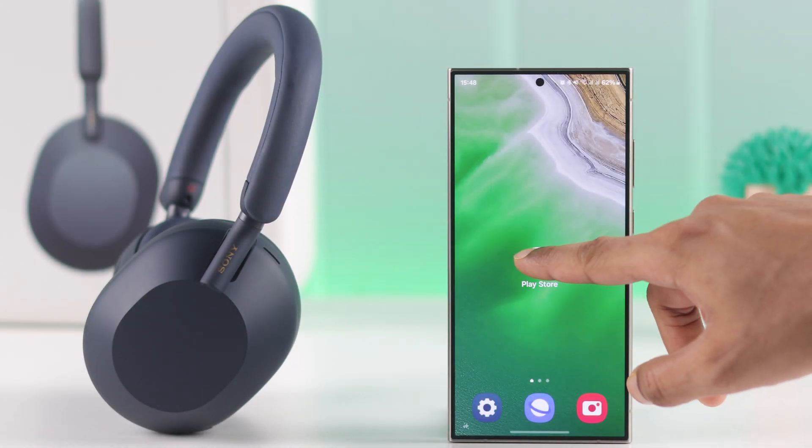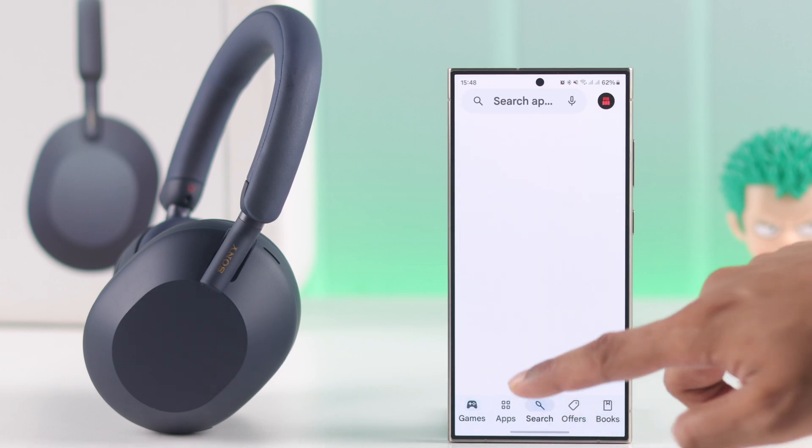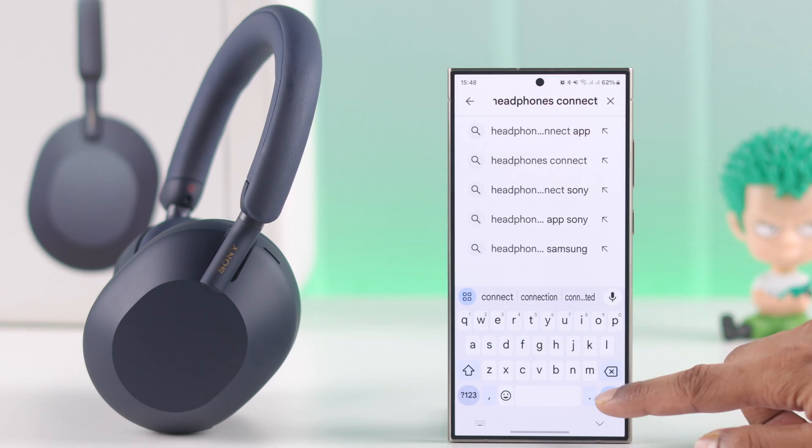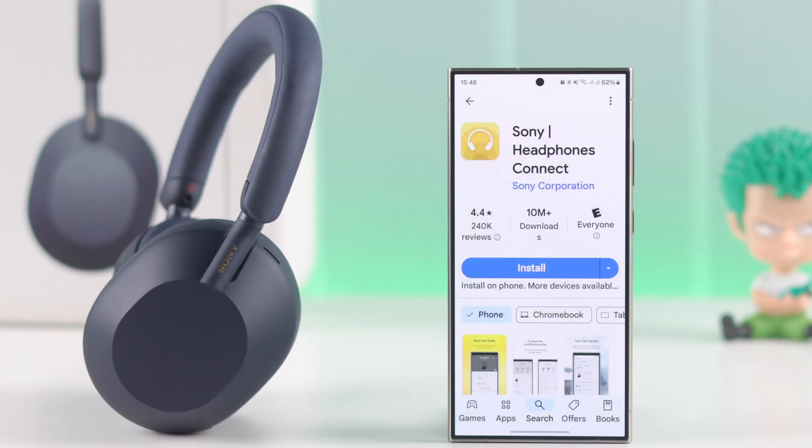To update your Sony XM5's firmware you must download the Sony Headphones Connect app. If you don't have it already, download and install it from either Apple's App Store or Google Play Store.